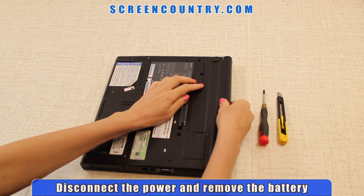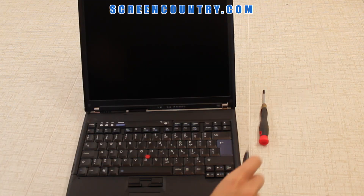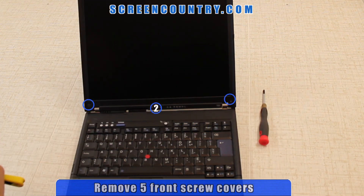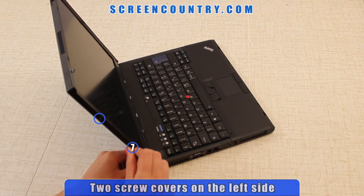First, disconnect the power and remove the battery when changing an LCD panel. Proceed with removing 5 rubber screw covers in the front, then 2 on the left side and one more on the right side.